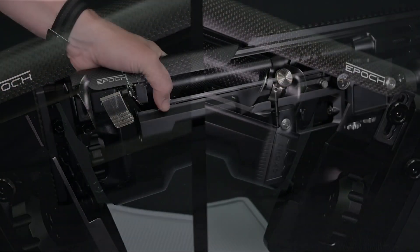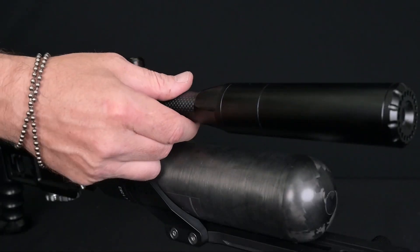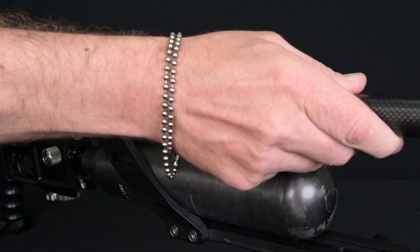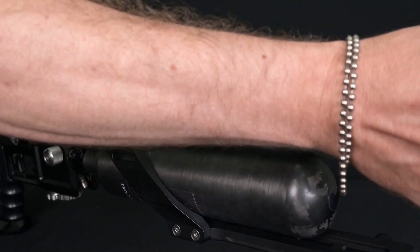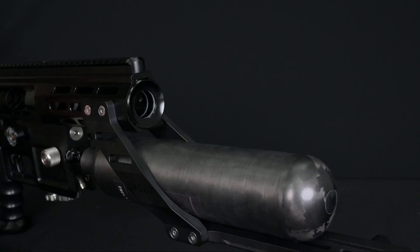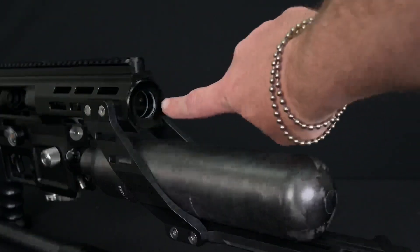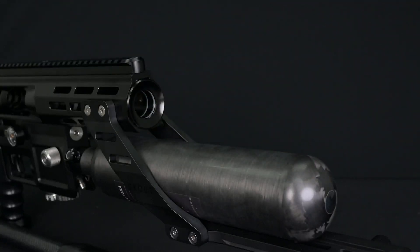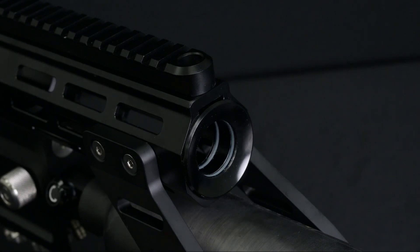Lifting up on the ratchet, we can now go to the front of our rifle and remove the barrel, sliding that straight out. Set it aside and you'll notice the barrel support. This barrel support has two clear o-rings on the inside and is supported by two black o-rings on the outside.